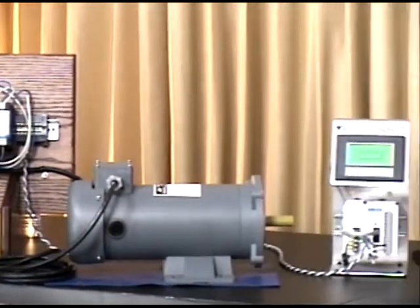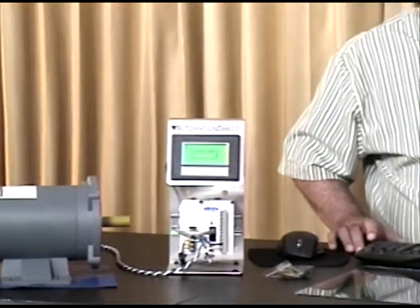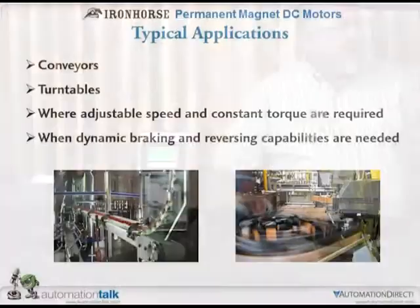DC motors are also great for reversing, and they lend themselves pretty easily to dynamic braking through the controllers. When running, they're a motor. But when you want to brake them while they're spinning, you can take the energy being produced from the motor as a generator and dump it to some kind of resistor bank to brake them and have them come to a fast stop.